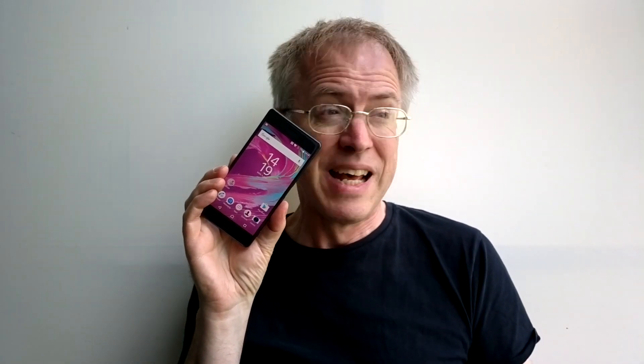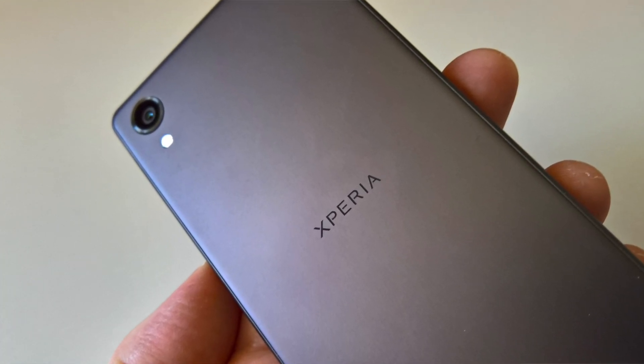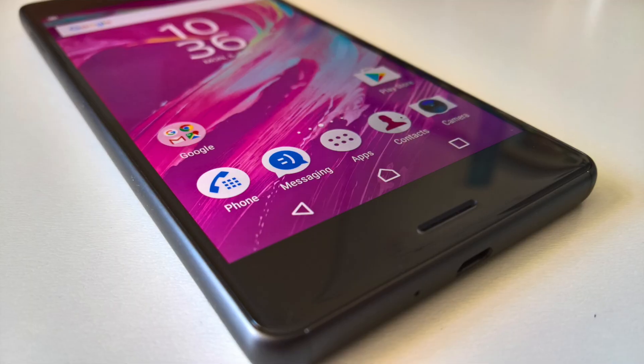The Xperia X, despite ostensibly replacing the Z5 flagship and priced similarly, is on the face of it a lot further down the specification ladder, and that makes no sense at all. What on earth are Sony smoking? For example, the Xperia X has a Snapdragon 650 chipset. The Z5 had a full Snapdragon 810. I know the chip families aren't everything, but the X does struggle rather with graphically intensive games, whereas the Z5 was just fine.